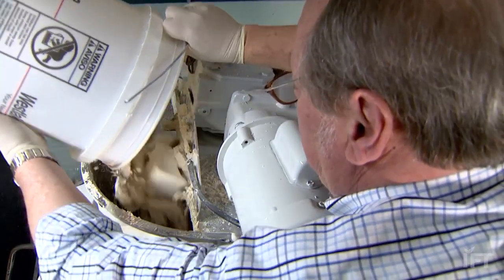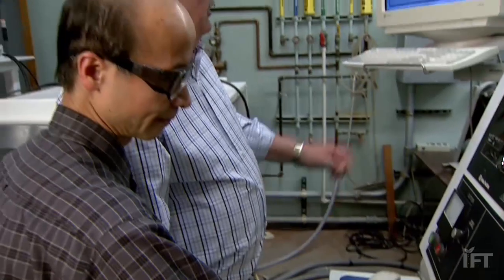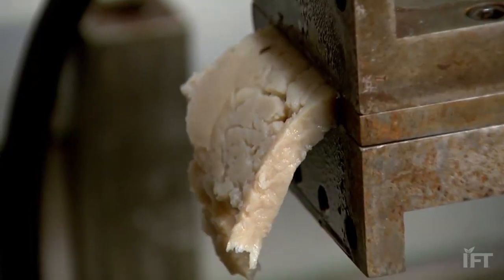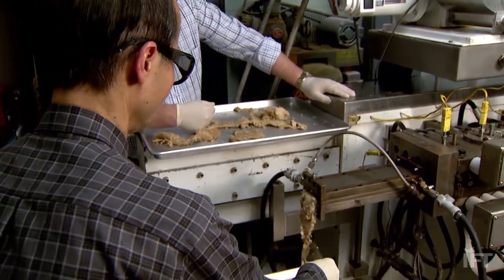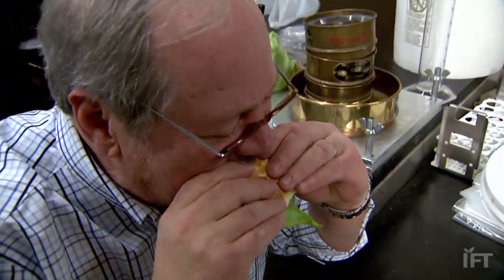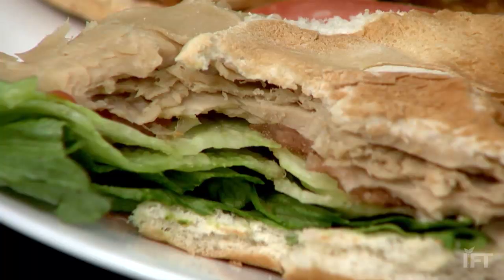The soy then goes through an extrusion cooking process that uses water, heat, and pressure. The true vegetarian will love this product, and they can season it any way they so desire. The large food processor starts producing soy chicken that is hot to the touch in only a minute. The texture and the mouthfeel is very much like chicken. I think it's very innovative. You can take a plant material through a process and convert it into something that will taste like chicken.